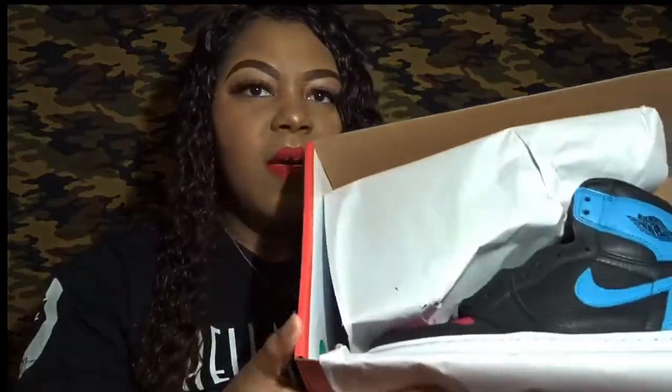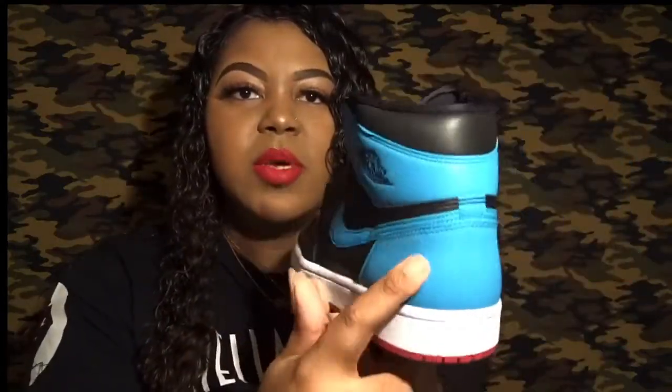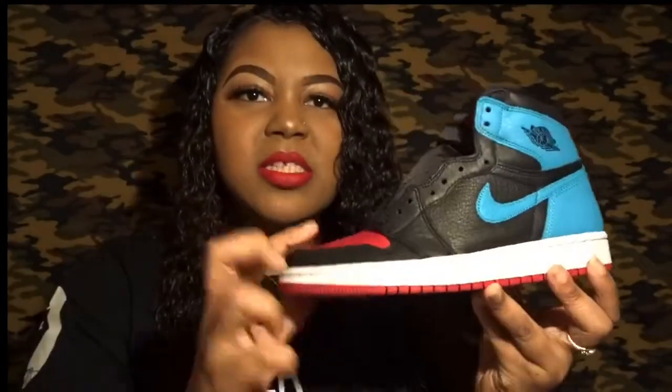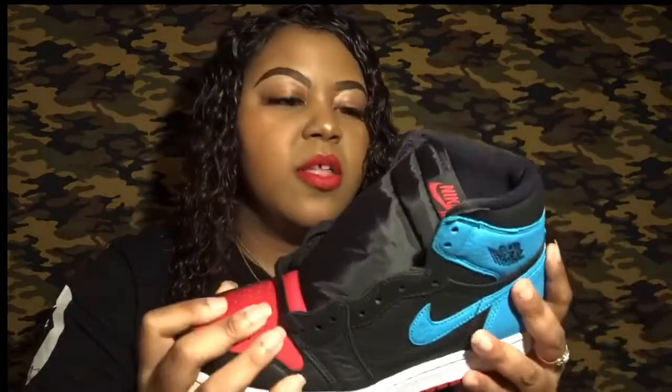Opening the box right here, you have the Jordan One. I was so excited about getting this shoe. As you can see, it has the UNC powder blue color and also the Chicago red. A little history: this shoe pays homage to Michael Jordan's time playing in North Carolina and then his time with the Bulls, which is basically how we all know his greatness.